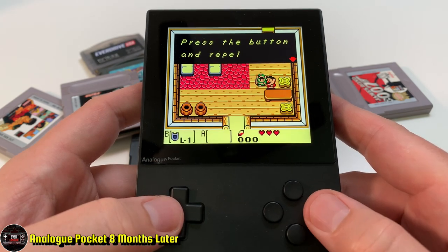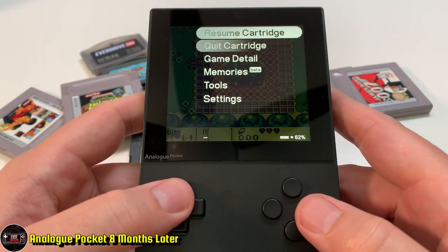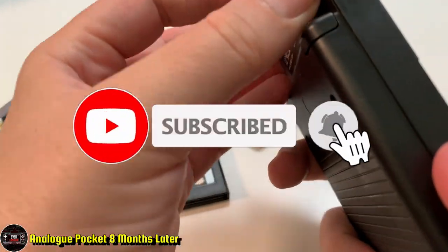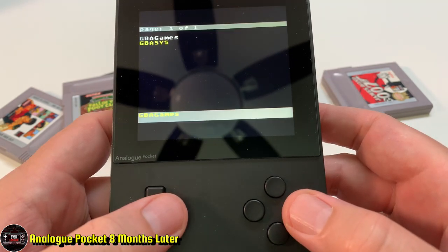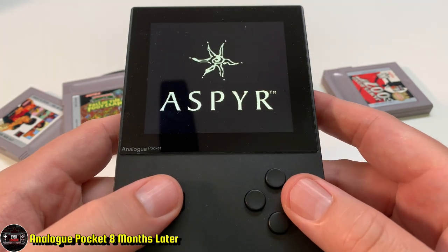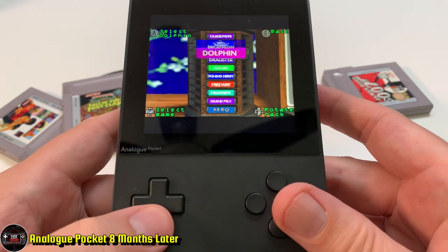If you're going to put out a system and herald the library, the repository of information, the cores you're going to add — and then not deliver — that's a problem. I cover a lot of the Evercade on this channel and they're updating their OS all the time, adding new features. The Atari VCS updates their OS all the time too. To promise a certain set of software and not deliver within eight months to a year of launch feels disingenuous.